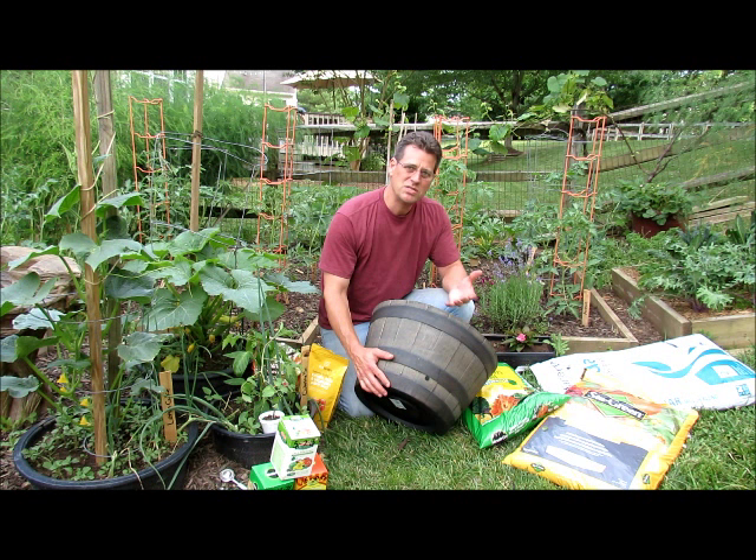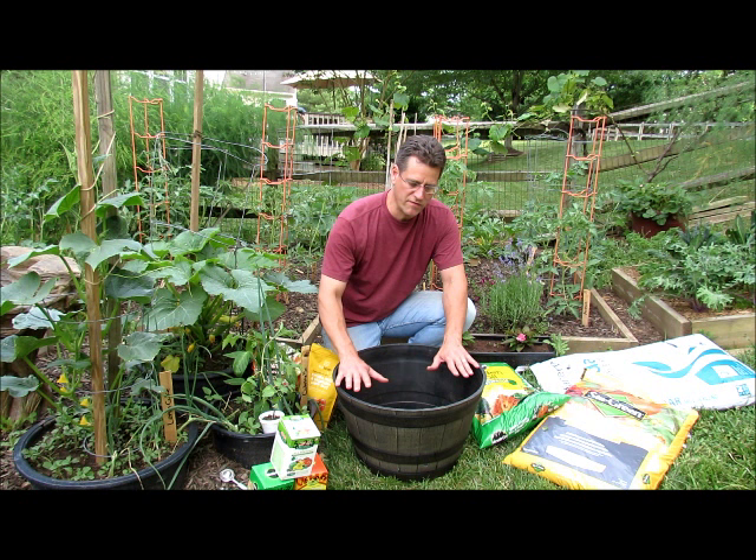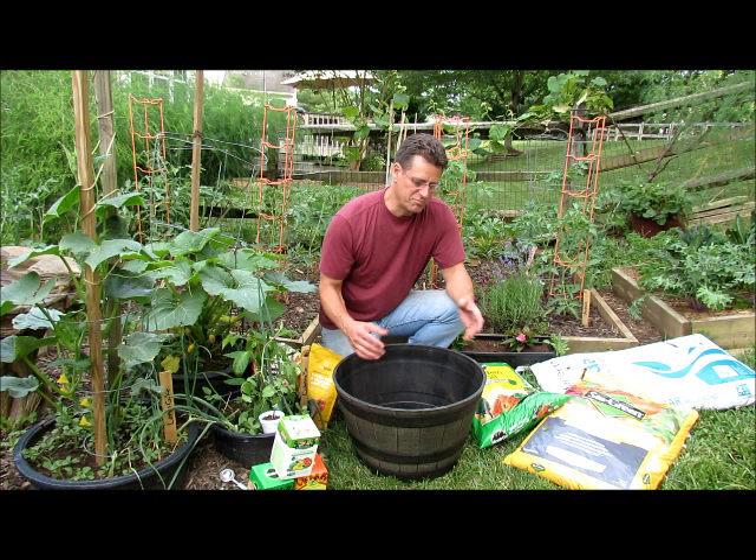It's not going to create root rot or anything for your tomato plant. It's going to be too hot in June, July, August, so any water that's sitting in there, the water's going to evaporate off the top. That water will quickly wick up through the rest of the soil, and it gives you a little bit of play area.